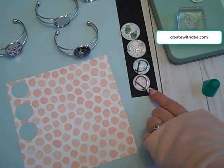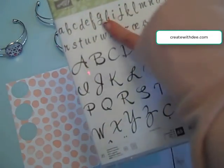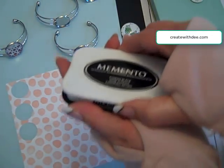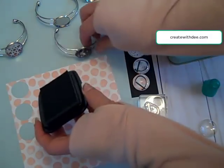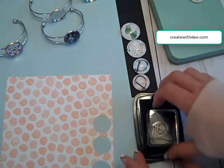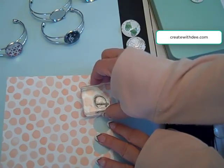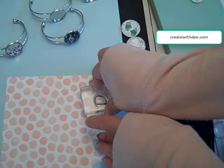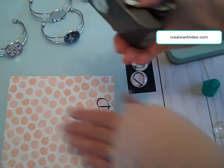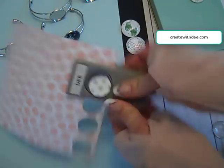Next, I want to show you how I did these monograms. I use the brushwork alphabet stamp set and I'm using the larger case letters. I've got the D out and I'm using my Momento Tuxedo Black ink. Go ahead and stamp your monogram, get that inked up, and there's your initial. Then keep using the one-inch circle punch, since that's the size that matches the jewelry or the size you want on your monogram.